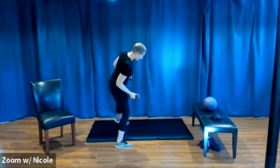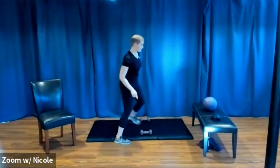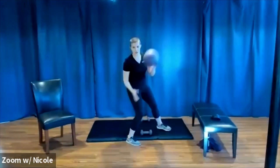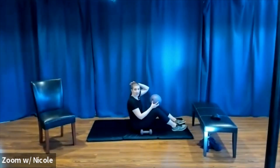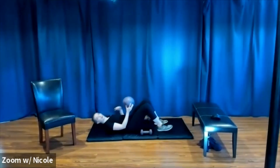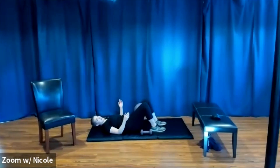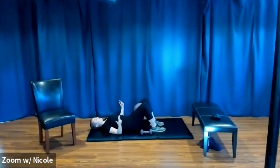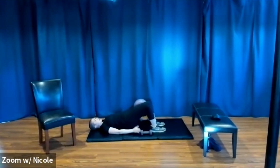Let's place our weights on either side of our mat for easy access, and we're going to grab our pillow or squishy ball for the next move. You're going to bring your feet a little closer together than you think and squeeze the ball.